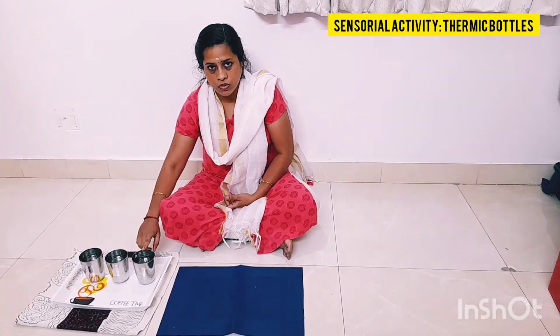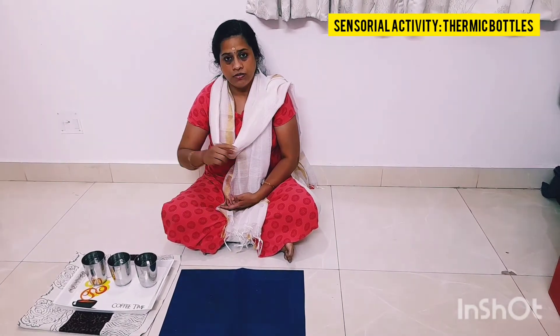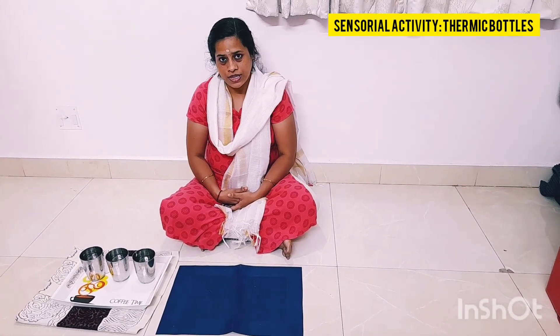This is normal water. It serves the purpose of a neutralizer. By doing this activity, the child will be more conscious about physical properties like temperature.